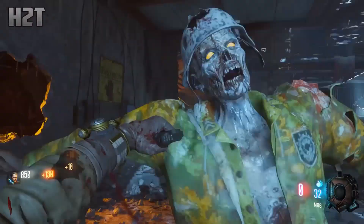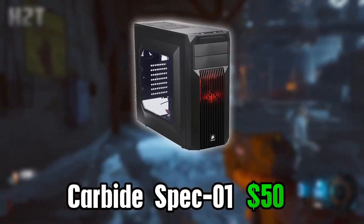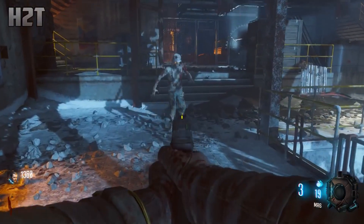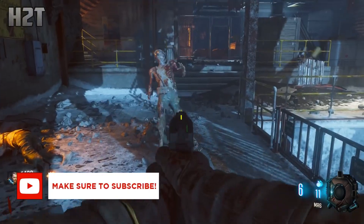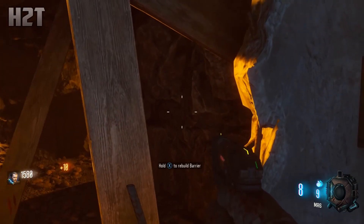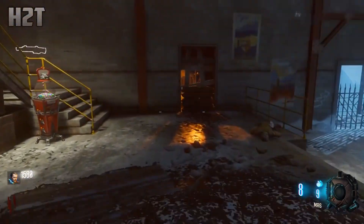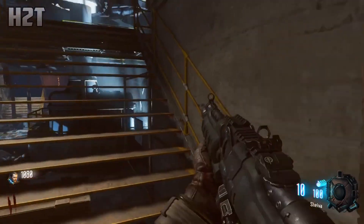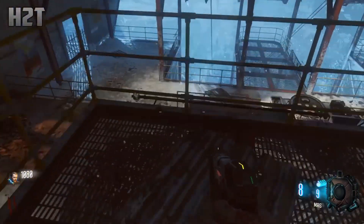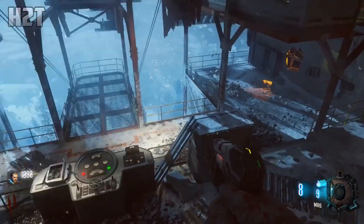Starting with the case, I went with the Corsair Carbide Spec-01. You may recognize this from one of my other builds because it is one of my favorite cases. For $50, this is easily the best case in this price bracket — it even outmatches cases that cost $70. The built-in cable management is very well done, the build quality is great, and the design has that gaming look without being overly flashy. It has a red LED accent, it's a nice mid-tower, and there's a lot of working space.